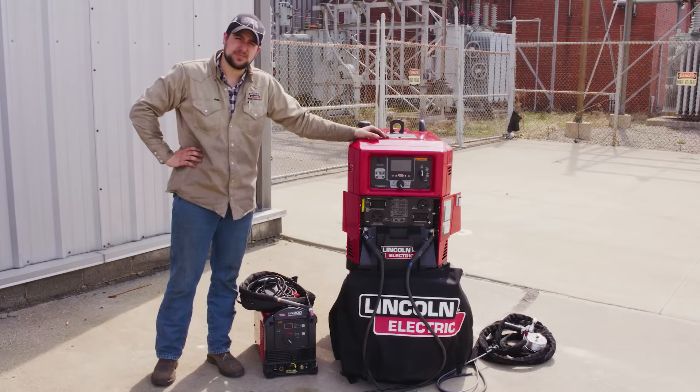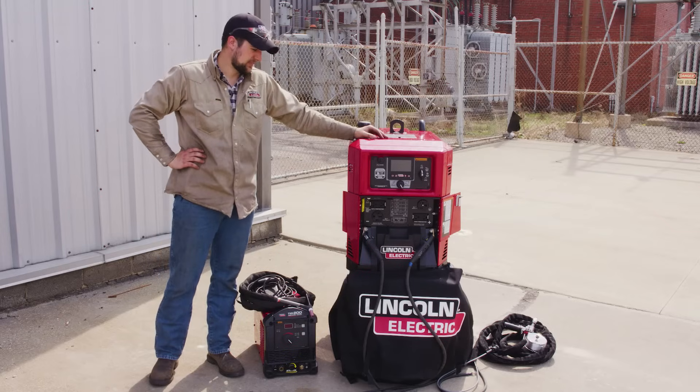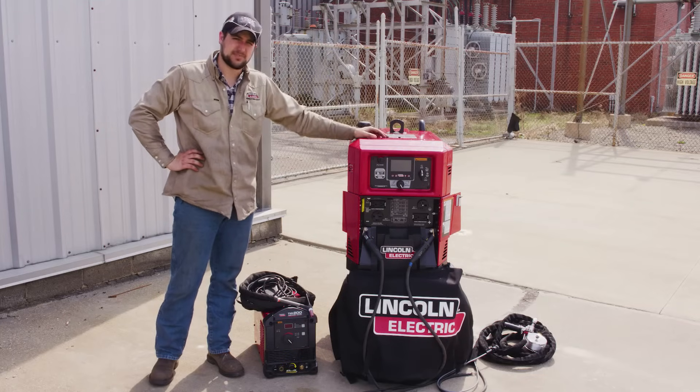I've been doing some welding today with this Ranger 260 MPX, and a common question I get asked is: if I come across aluminum or a need for AC, what are my options, being this is a DC-only machine?